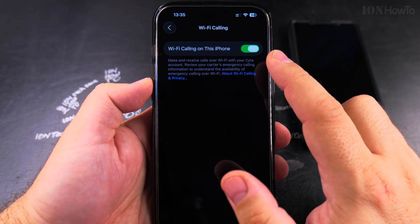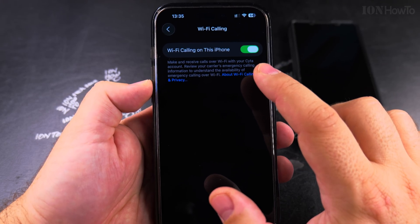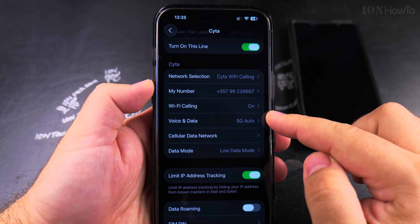If this option is enabled here, then you're OK. It's going to connect to Wi-Fi to get the mobile signal, but only when it's available and when it can't use cellular. So now Wi-Fi calling is enabled.